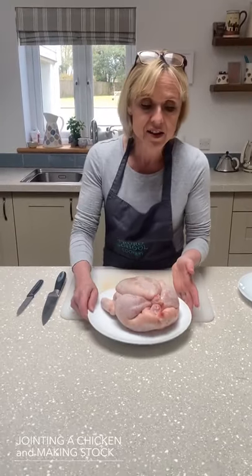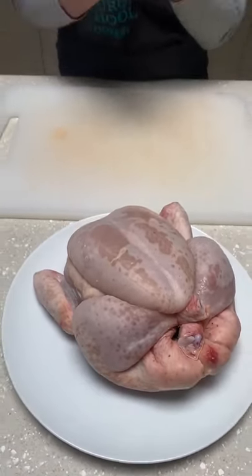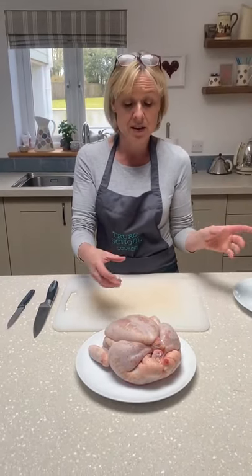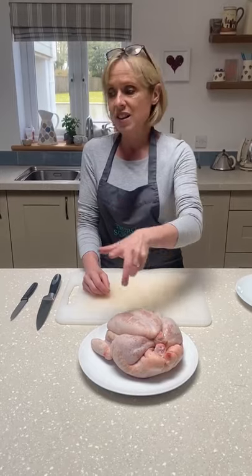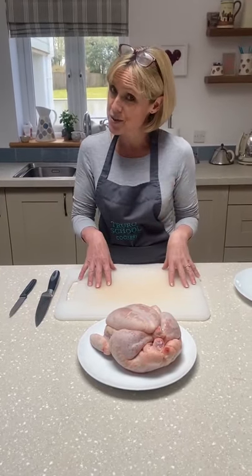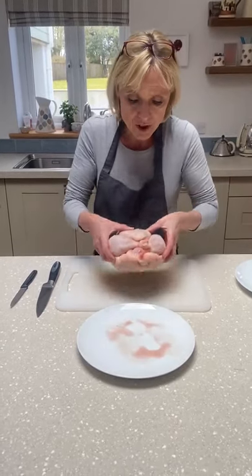The benefits of actually jointing your chicken and not buying joints are, number one, cost — and there's a huge difference in cost if you buy one chicken and take the breasts and the drumsticks and thighs off it, as opposed to buying them separately. And then also you get the carcass to make a really nutrient-rich stock to make a variety of soups and sauces.